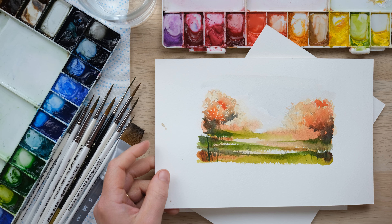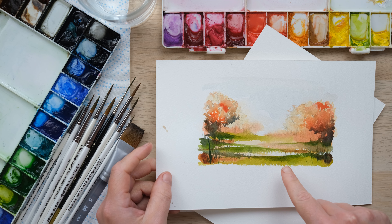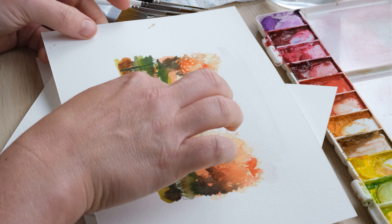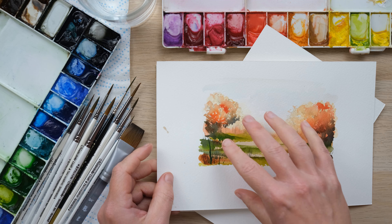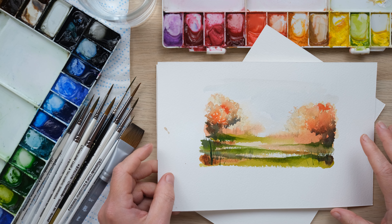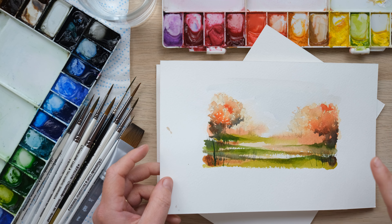Hey everyone, welcome to this week's quick fix. Now last week we painted this little landscape really simply, just showing how if you use lighter colours to show distance and stronger colours to create the pieces in the foreground, you can't go wrong. And everyone loved this so much, I thought why don't we have one more go.